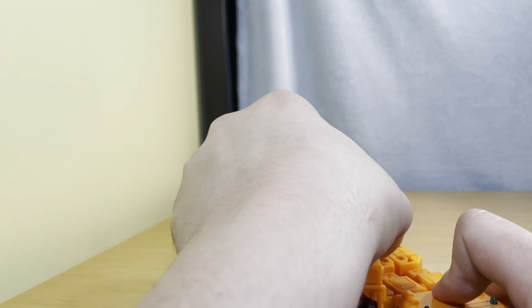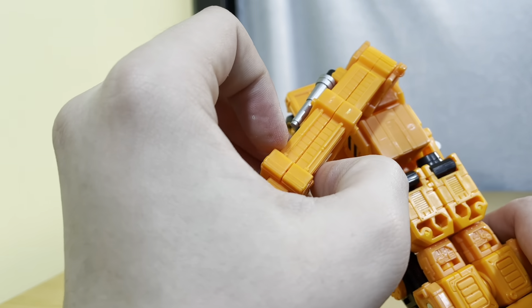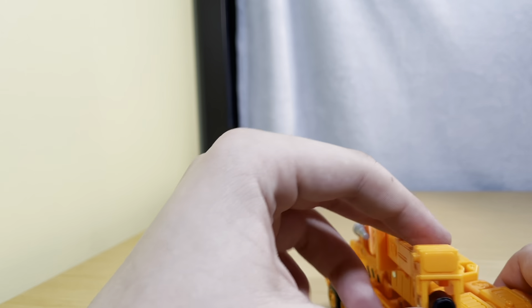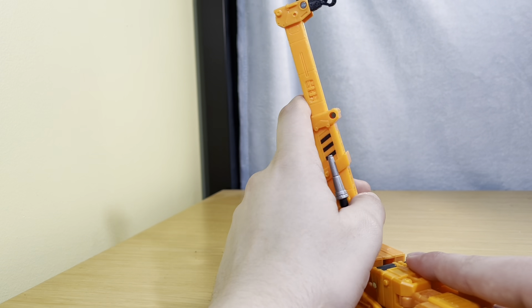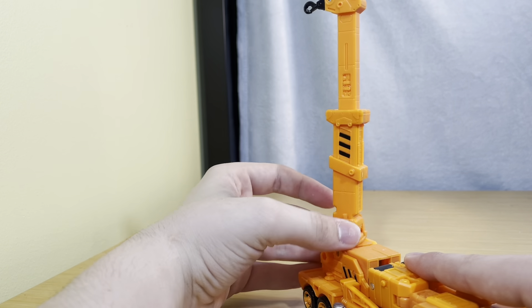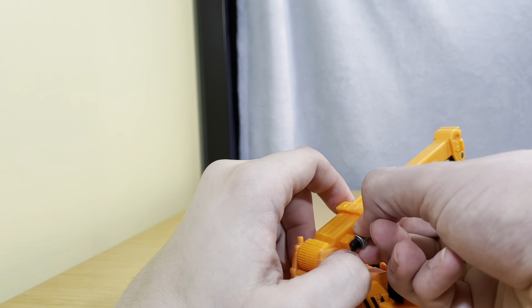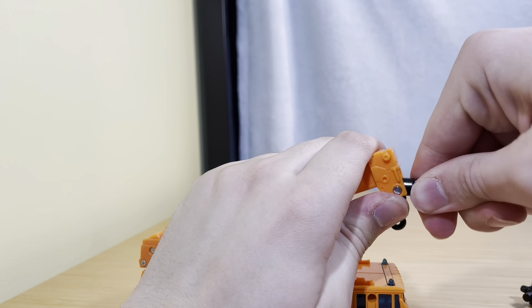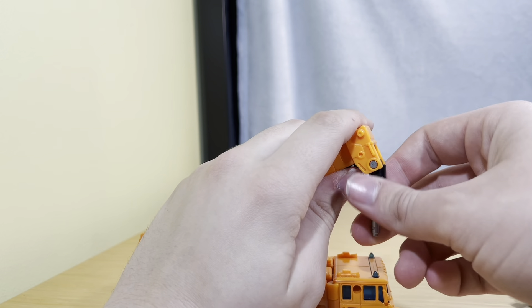For articulation wise — that looks like it's popping apart, hopefully that's normal. But yeah, for articulation, you can bring this up all the way and back that far. This can extend and go down. Yeah, this does a 360. And that's all the articulation. Now you can unpeg this, peg this in if you want — I don't know what that would really look like, but yeah, it's a thing you can do if you want.